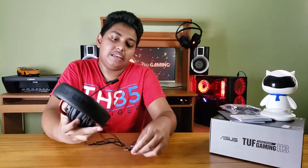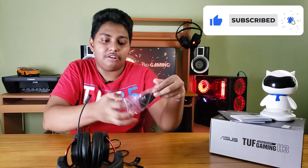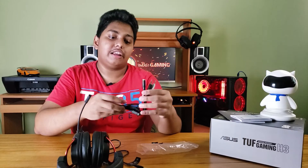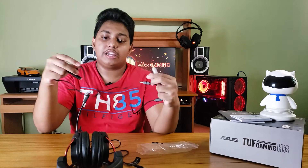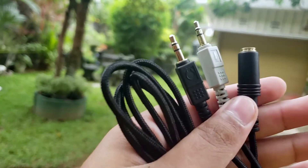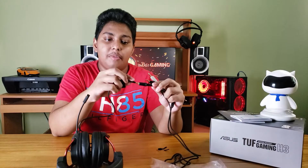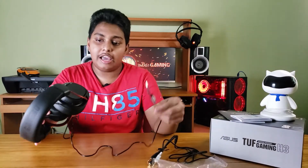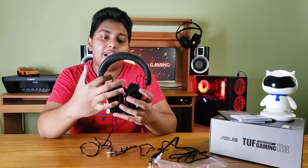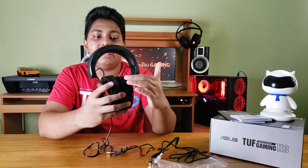If you don't have a phone, you can plug it into a PC using a splitter cable. If you connect your headset to your PC, you can plug it into the splitter cable with a 3.5mm cable. You can also plug in a headphone cable.